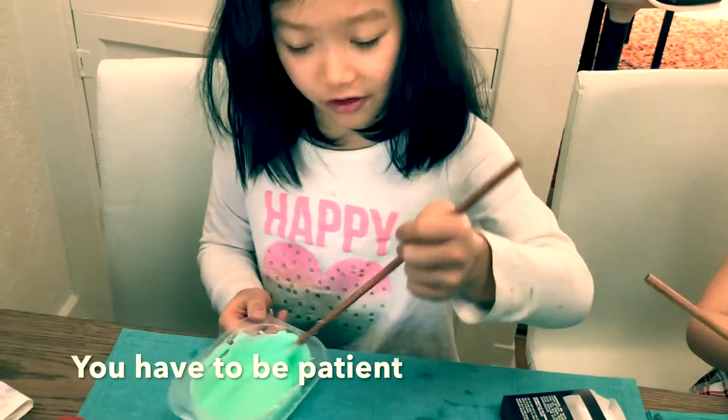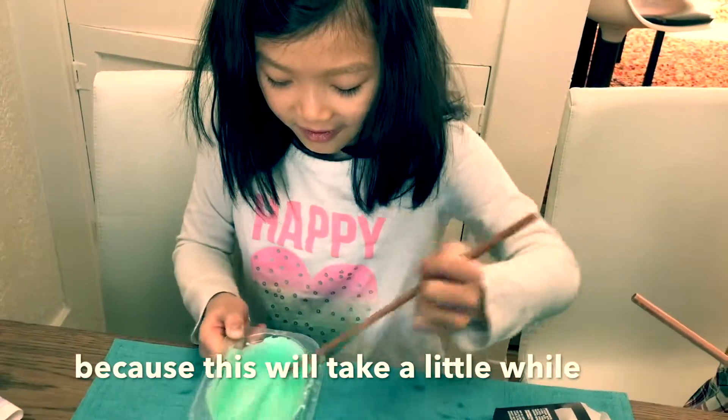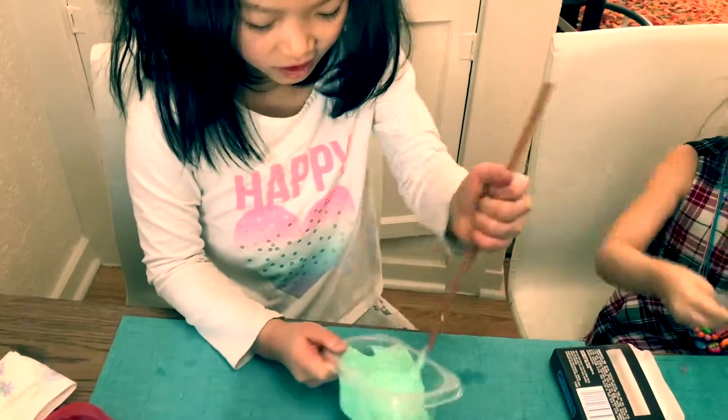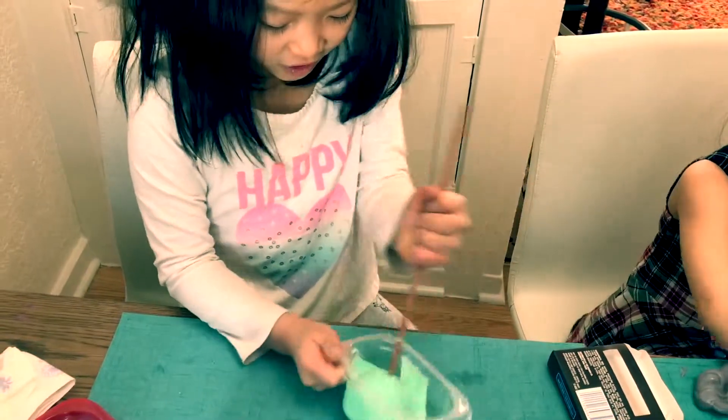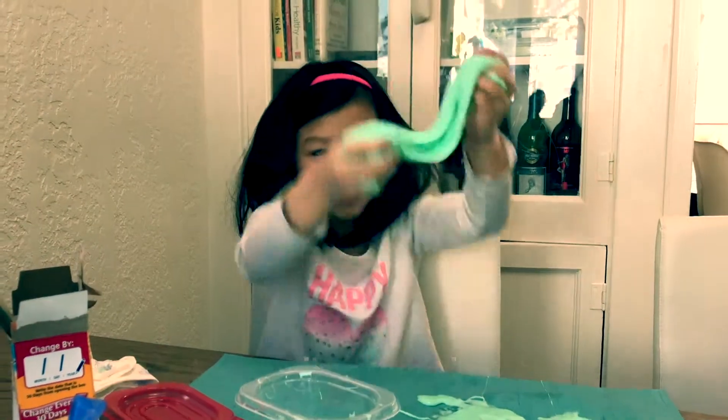You have to be patient because this will take a little while. But it's really fun. It's coming together so I think I can work it with my hands soon. This is what my slime turned out to be like and I love it.